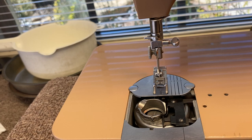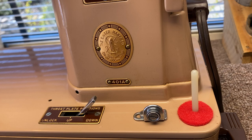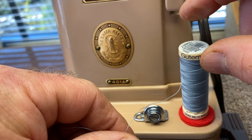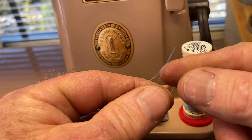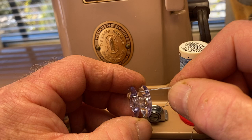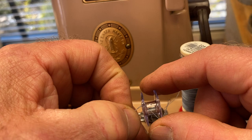Take your bobbin — the bobbin winder is on this side. Take a good quality thread, place it on this spool pin here, put it underneath the little tensioner caps, and then take the thread, pass it through the inside of the bobbin through one of those little holes in the side, and pull it through.